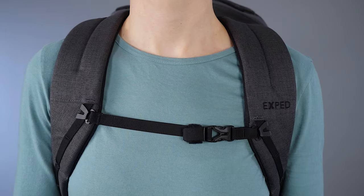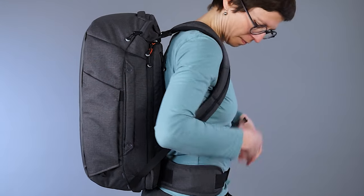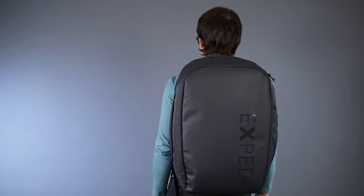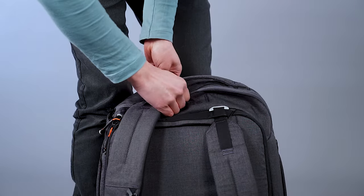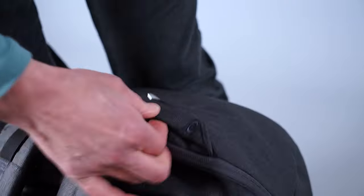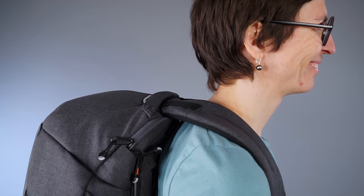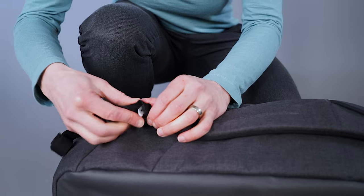Thanks to the nicely padded shoulder straps and the rigid hip belt, the Cruiser carries easily and comfortably for longer distances, by bike, by public transportation or during sightseeing on the weekends. It even offers an adjustable back length. The shoulder straps are repositioned with simple anchor knots and a smart aluminum toggle system.